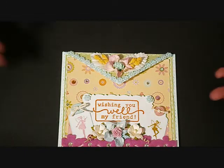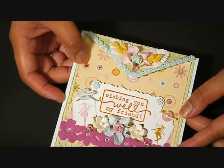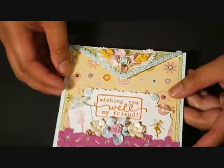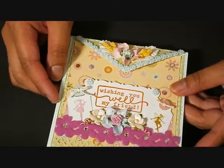And over here, I don't know if you can see it, but I adhered some rhinestones — or bling — randomly on the pattern paper.